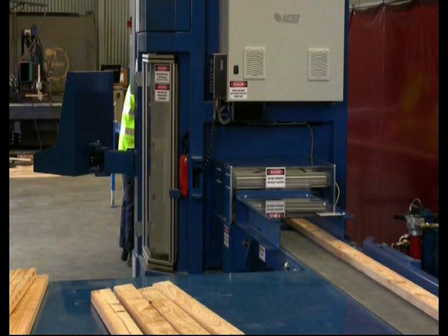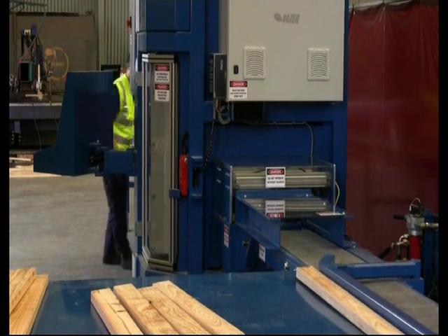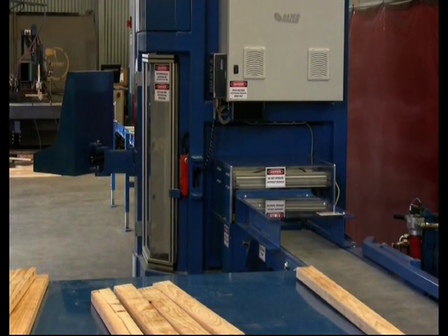In other words, the saw takes up about as much floor space as a table saw. Why use more floor space than is absolutely necessary? Imagine what else that floor space could be used for.